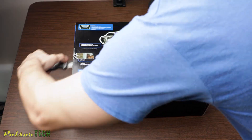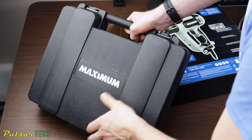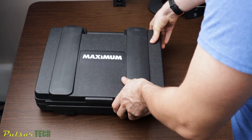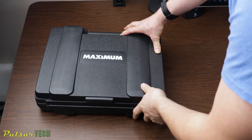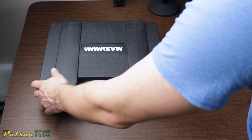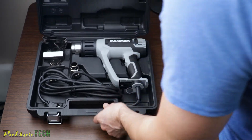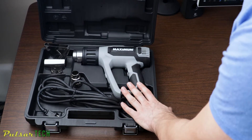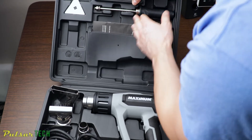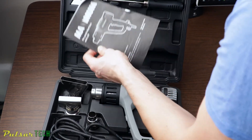It does come with a carrying and storage case, which I really like about tools like this — they come with a special case so you don't lose any parts and you always know where everything is. Here's the heat gun, and as you can see it comes with a pretty good selection of different tools: the heat gun itself, four accessory nozzles, and on the top half of the case there's a scraper nozzle with a triangle blade that you can use for paint removal. It also comes with a manual.